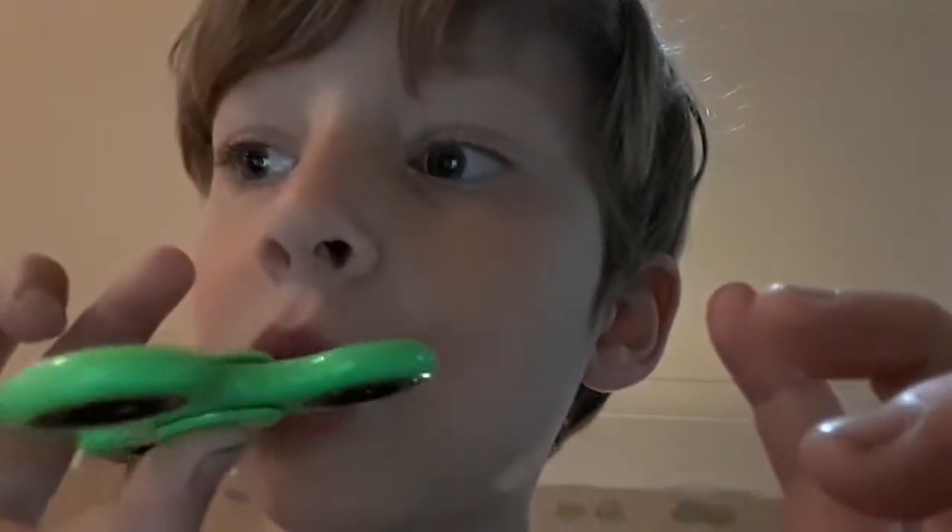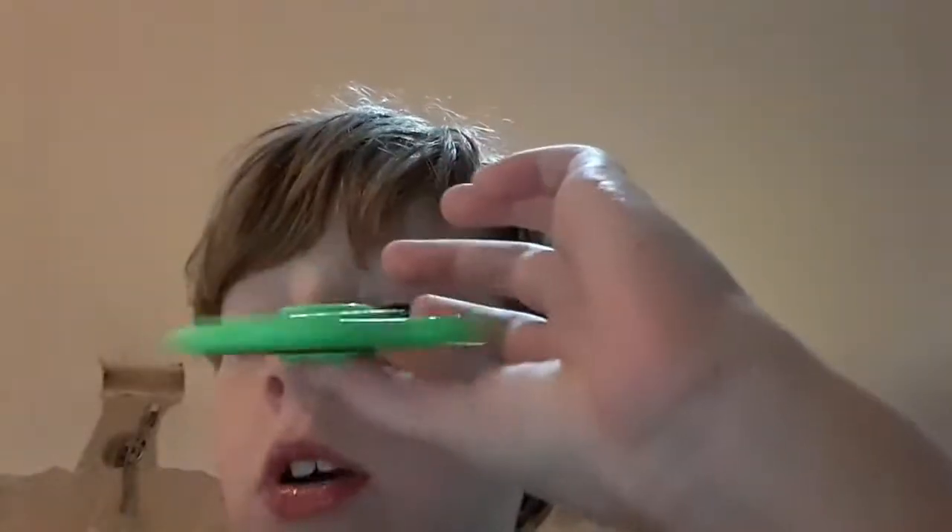I'll show you some tricks. So you can do it on one thumb — that's easy! So it's just the first trick. Balancing it on one thumb. It's Jessie2v2! So this is the first trick: you start spinning it and then you balance it on one thumb.